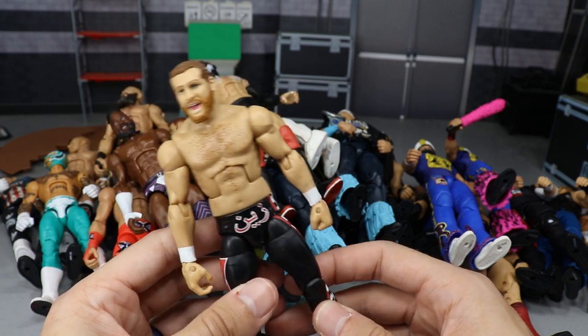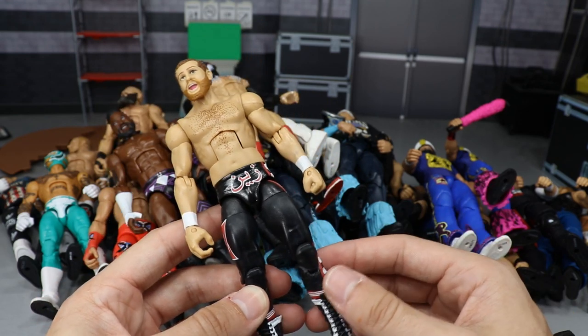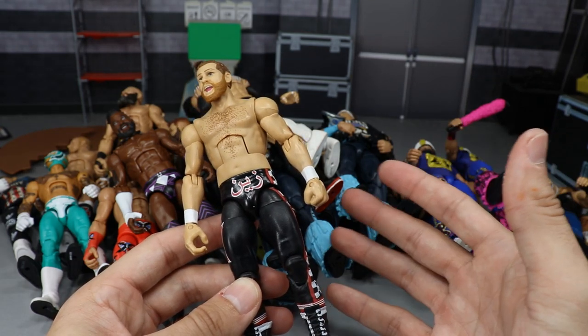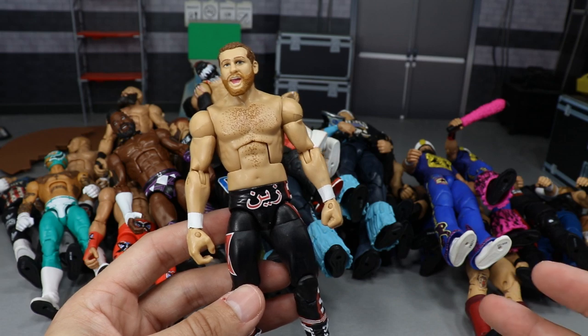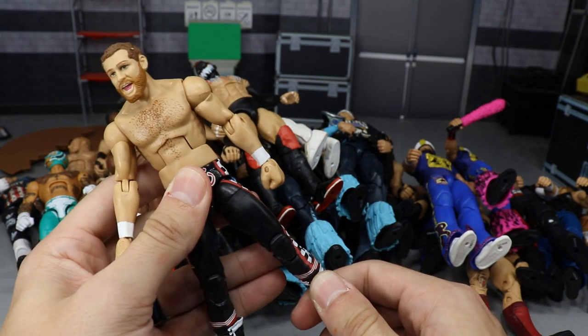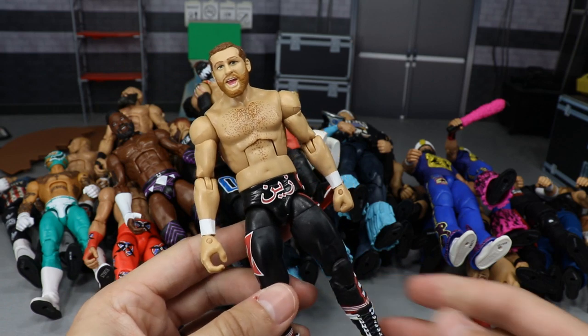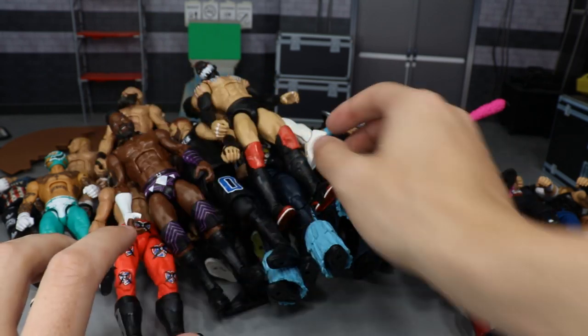Next up we have Sami Zayn, and this figure is just epic — I really love it so much. It poses around really easily. If you watch the pick, you know he's been on TV, he was at the Rumble as a surprise entrant. He's really fun with a great move set — you can hit the Helluva Kick. He's got really nice joints, you can pose him in a lot of different ways. Sami Zayn is a beast.